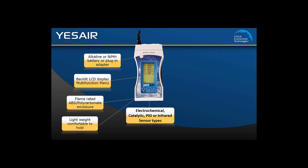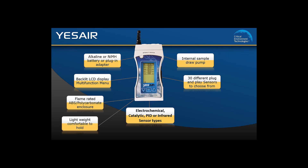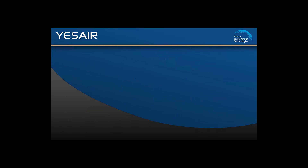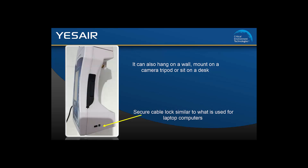There is an internal sample air draw pump and 30 different plug and play sensors to choose from. It has an optional 2GB memory card for storing logged data and a USB connection for data transfer. It is designed for handheld use but can also hang on the wall, mount on a camera tripod, or sit on a desk. And it has a secure cable lock similar to what is used on a laptop computer.